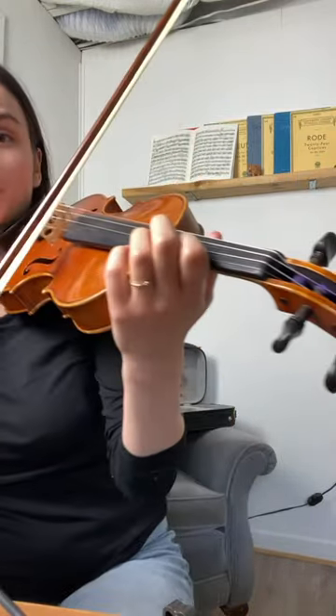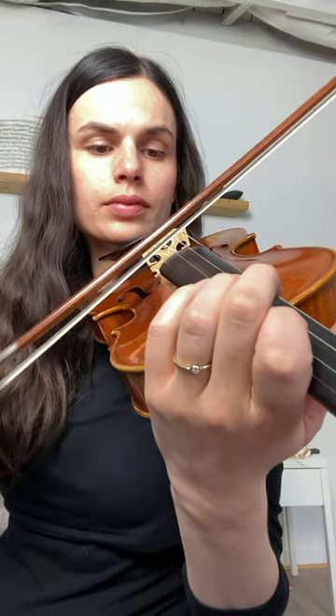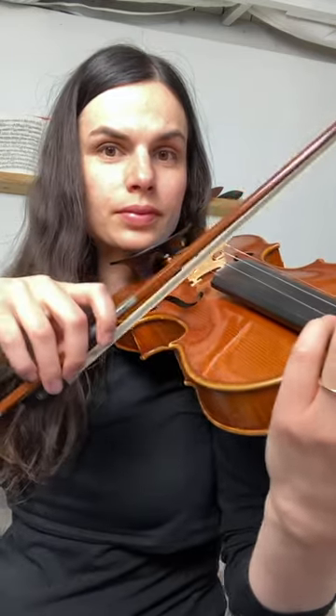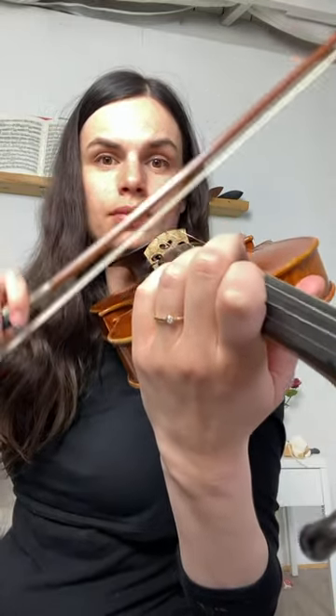The first thing to check if you're getting this bouncing is to make sure that you are starting completely on the string, like this. Watch the difference starting from the string versus starting from above the string in the air. See that little bounce? Starting from the string is going to help us to eliminate that.